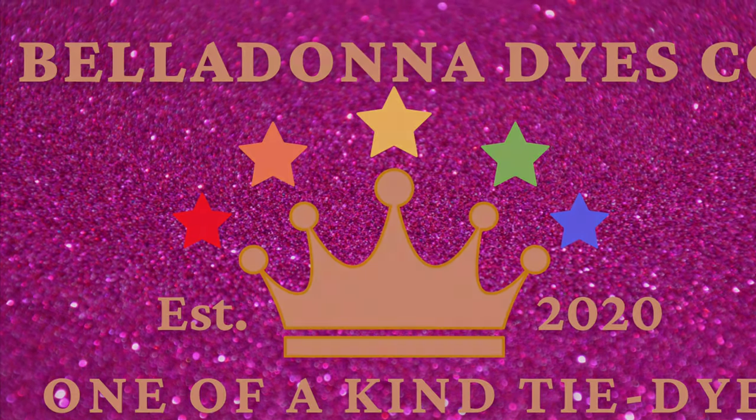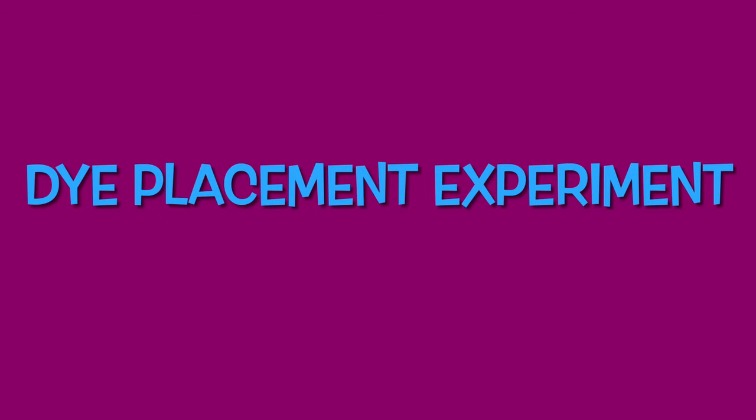Hi, this is Steph with Belladonna Dyes and today we're going to do a dye placement experiment.